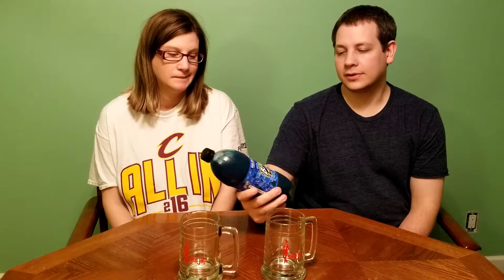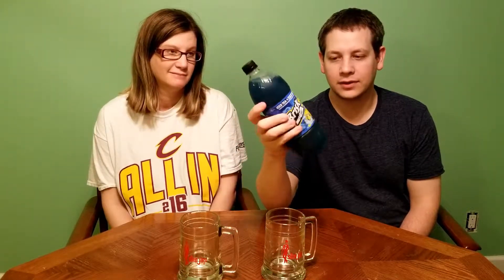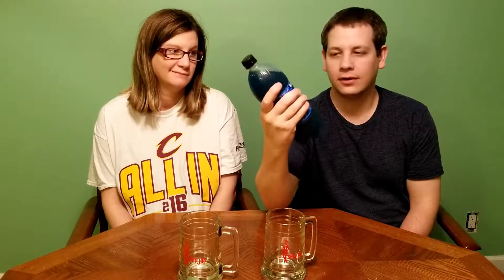This is not a soda per se. This is a Brisk half-and-half — it's an iced tea mixed with blueberry lemonade. Kind of interesting. I love the logo on here; it's got like snakes all over the front of it and they're biting lemons. It's intense as hell. This thing looks pretty badass.